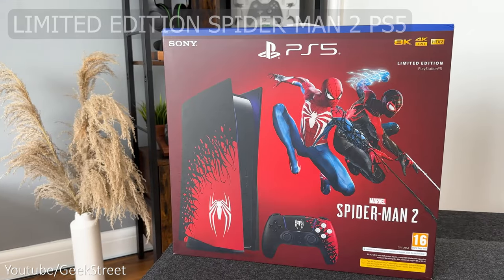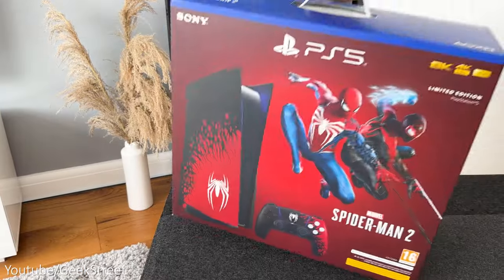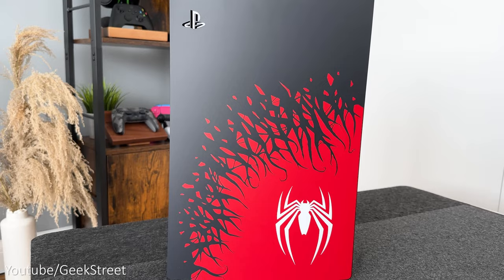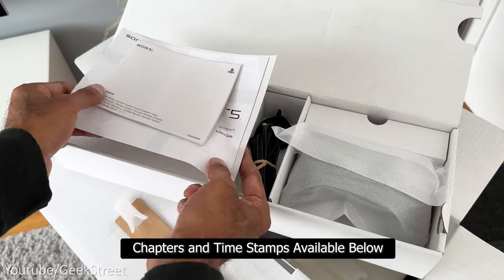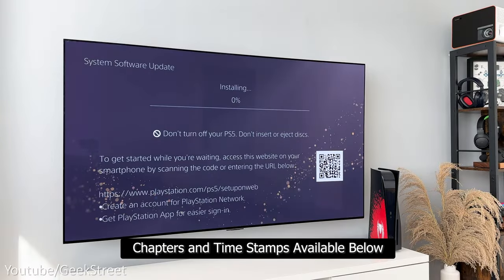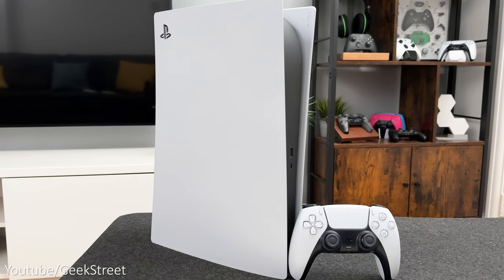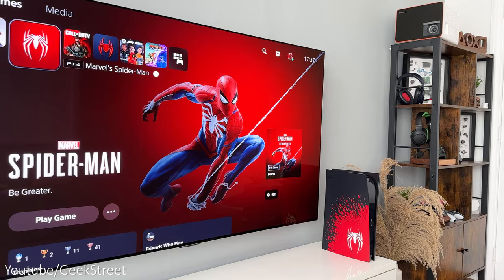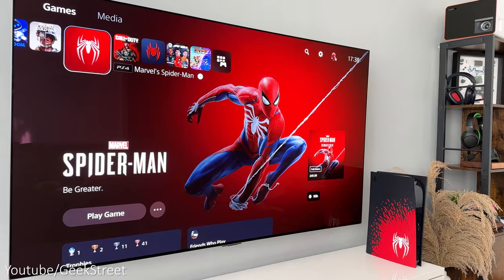Today we're taking a look at the new limited edition Spider-Man 2 PS5 console, which is Sony's first limited edition PS5 console. Details are in the description below including purchasing links. I'll be unboxing it to show you what you get inside, take a closer look at the new console and controller, plus quickly run through the setup and see if there's anything different between this and the original PS5 console — hopefully helping you decide if it's worth getting before the launch of Spider-Man 2 on October the 20th.